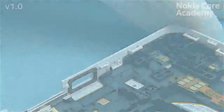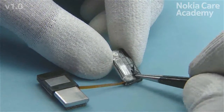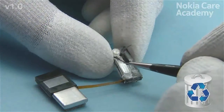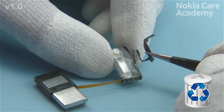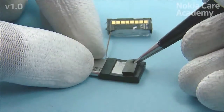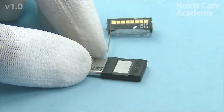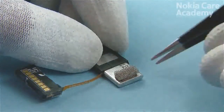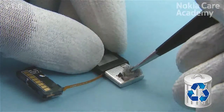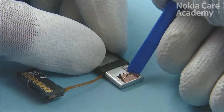If the lamp module is damaged, peel off the lamp module adhesive from the flash module — do not use it again, discard it. Remove and discard the capacitor gasket from the flash capacitor if it is damaged. Remove also the capacitor grounding gasket and discard it if it is damaged. Peel off the gasket residue.